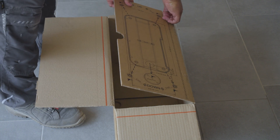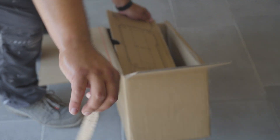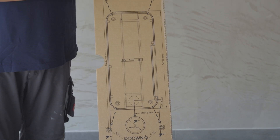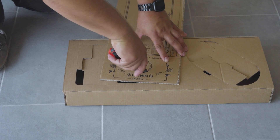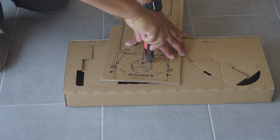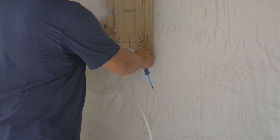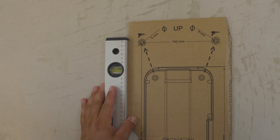Take the drilling template from the box and make a hole for the cable. Put the drilling template on the wall in the desired position and check the level of the drilling template.